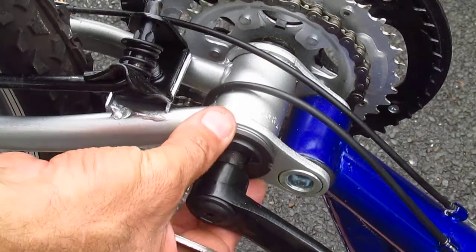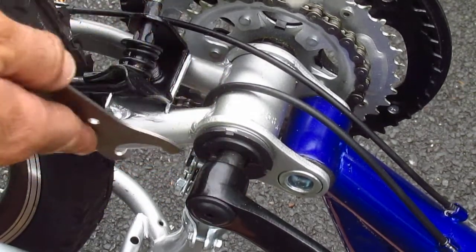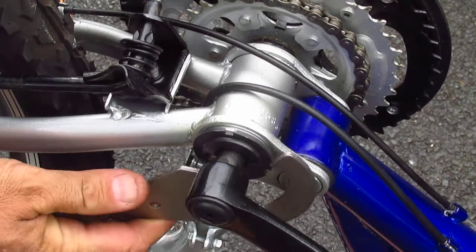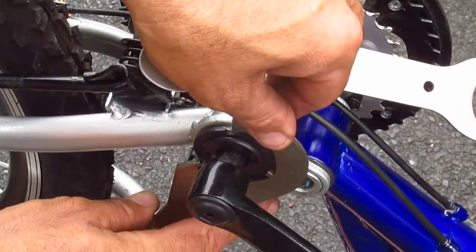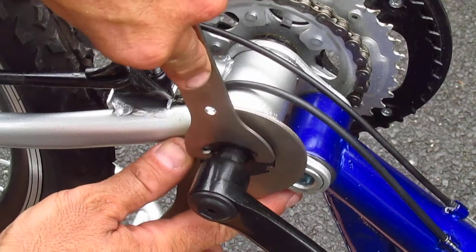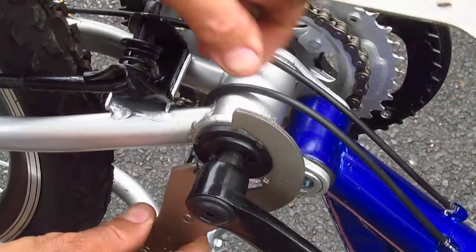You want it tight enough, but not too tight. You don't want the bearings to be in there grinding, but you don't want there to be any flopping around either. So I'm gonna keep this in the cup while I tighten the lock ring so that the cup doesn't turn anymore.